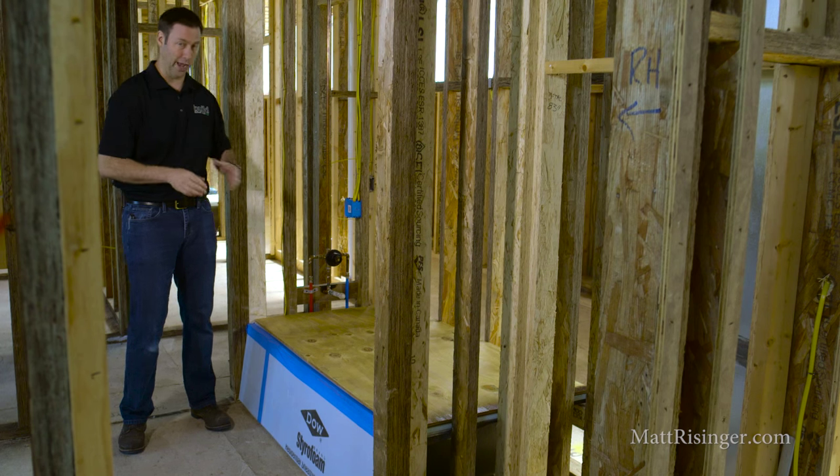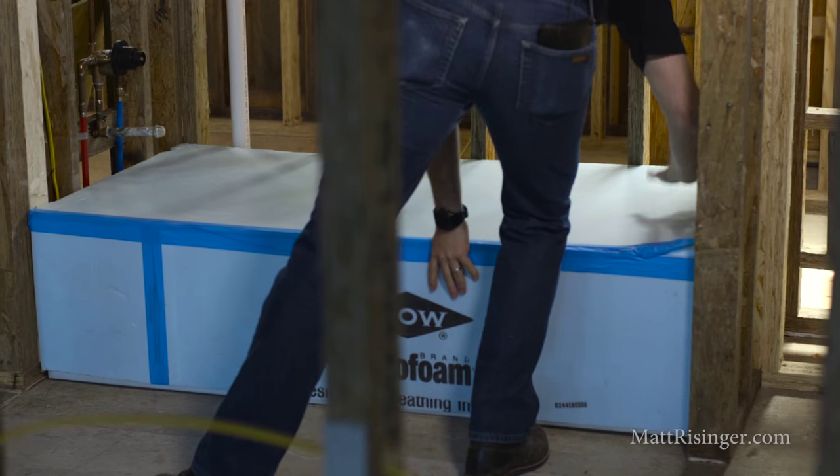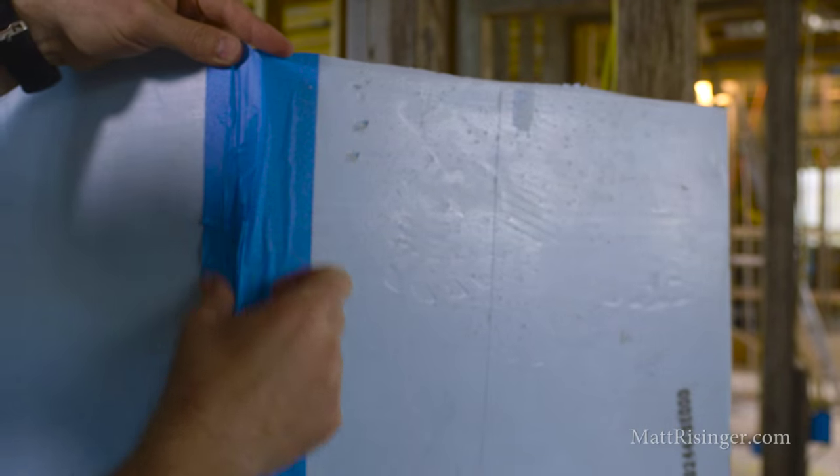We're gonna start with some dowel styrofoam — typically half inch is all you really need. Cut a sheet that fits nicely on the top, cut a sheet for the apron, and then tape all that together.